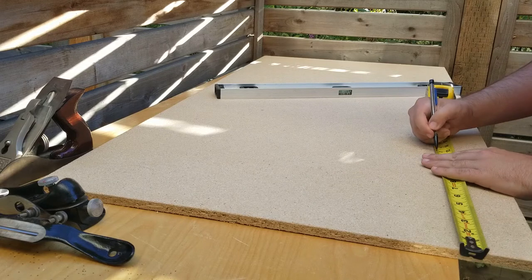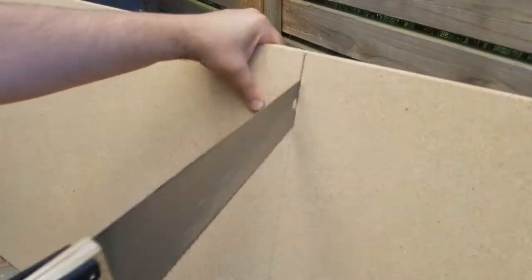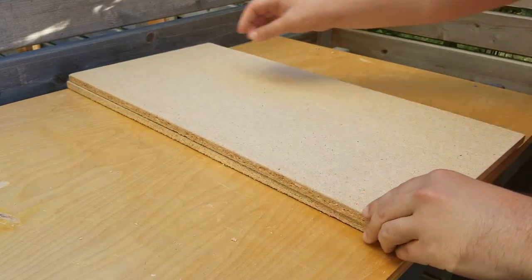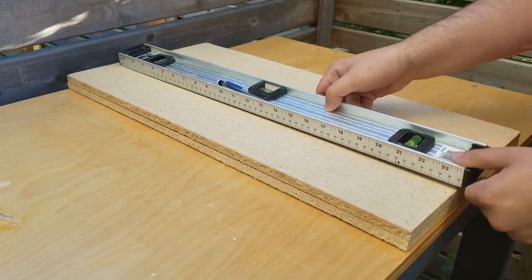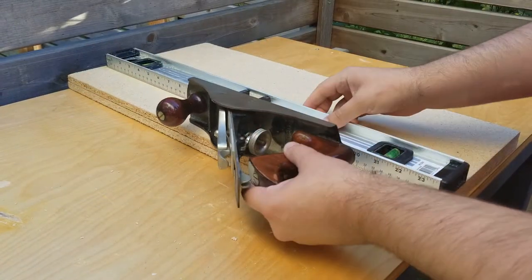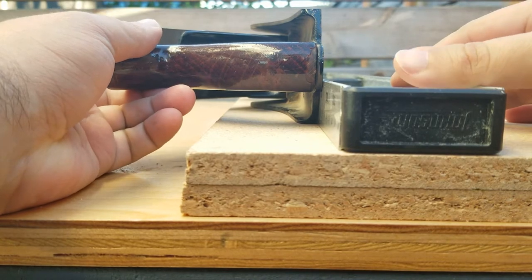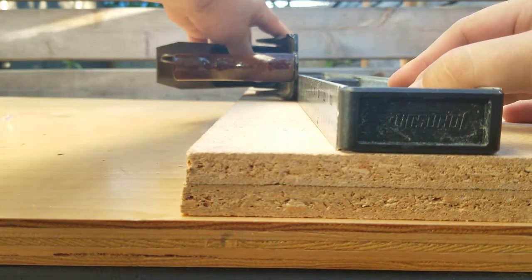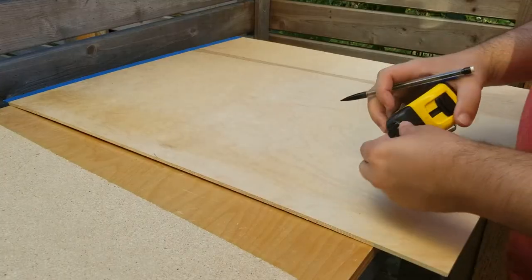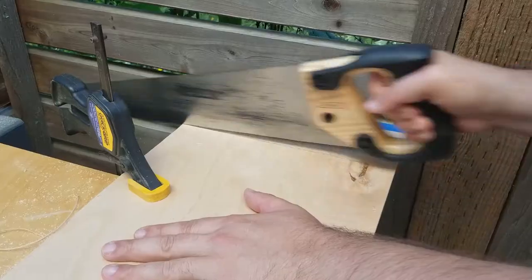To start off, the cheapest material I could find at the store was this half-inch MDF, so I measured and cut two pieces down to size to make the base. To figure out how far to put the main runner in, I used a level to simulate how far off the side I would want it to be, leaving a little extra room in case I get a bigger plane in the future. I then measured and cut a piece of scrap quarter-inch plywood from a previous project.